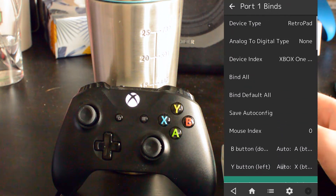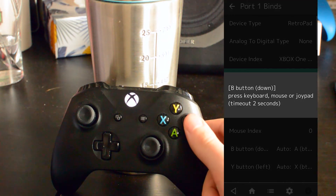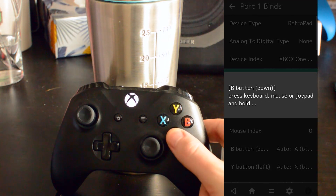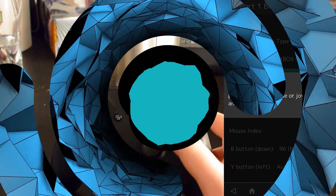With the Bind All button, you can remap all buttons. It will automatically cycle through all buttons and all you have to do is press the buttons as they come up on screen and hold them for a couple of seconds. Once all your buttons are mapped, you're ready to go and you can start using your controller in RetroArch.